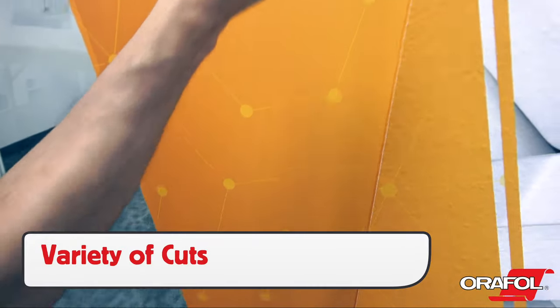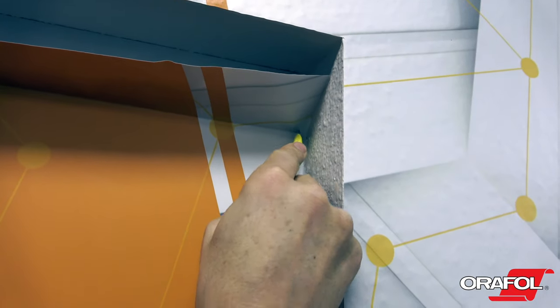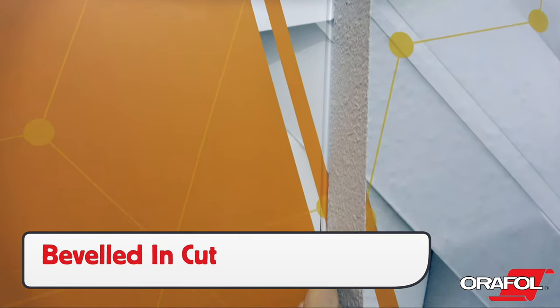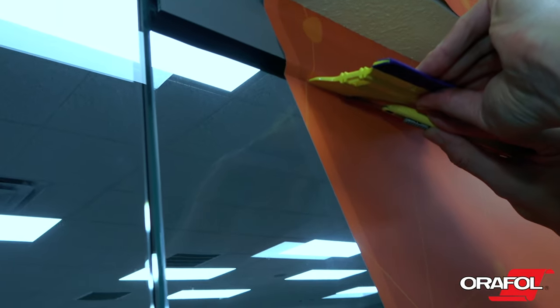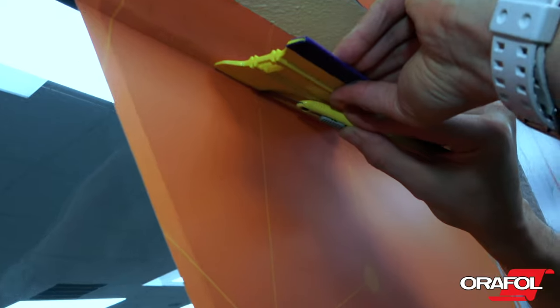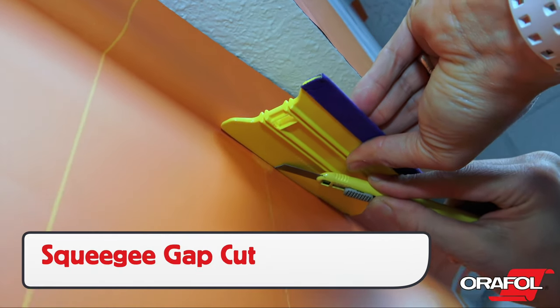When cutting away the excess film, there will often be a variety of cuts needed. On edges of glass that have no molding, a beveled-in cut should be used to cut the film flush to the surface. For sections that have soft rubber, like on the top of this door, use the squeegee gap cut in order to make a straight, safe cut.